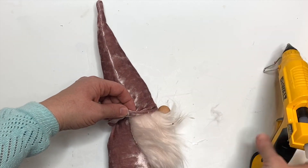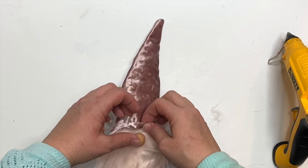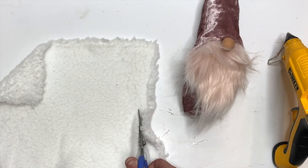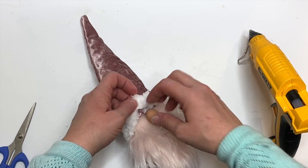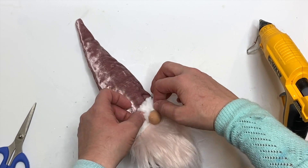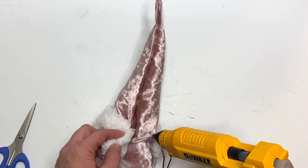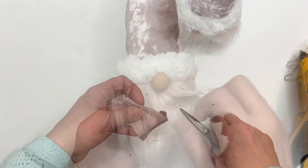I'm going to add a trim with some fleece, or you can use chenille yarn — whatever you want. Don't put the hat all the way down yet because we're going to be making arms to tuck under as well. We're cutting about an inch and a half of Sherpa fleece trim from Joann's and attaching it all the way around the hat, making sure the nose is on, then cutting off any excess. Fix his beard if it gets messed up.